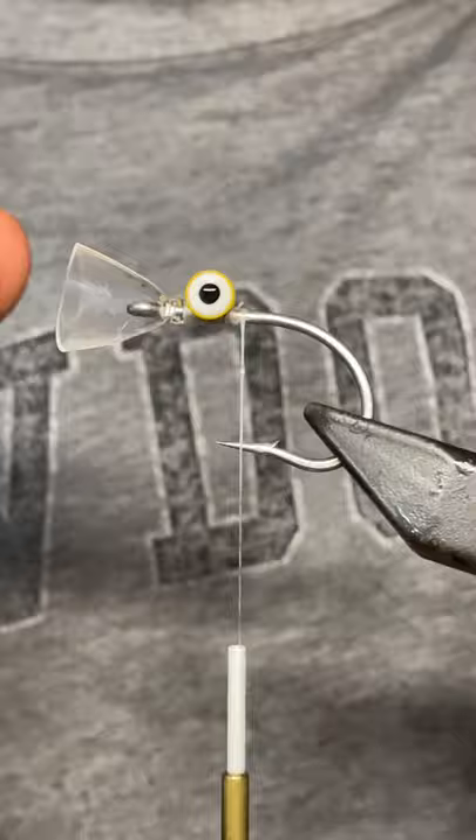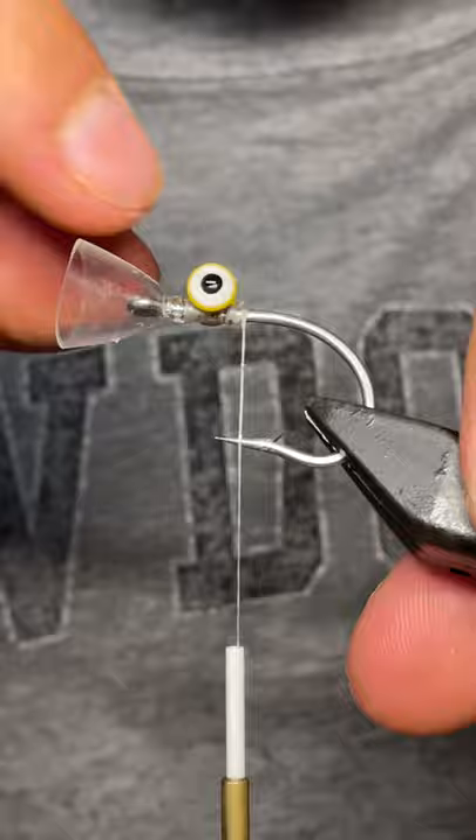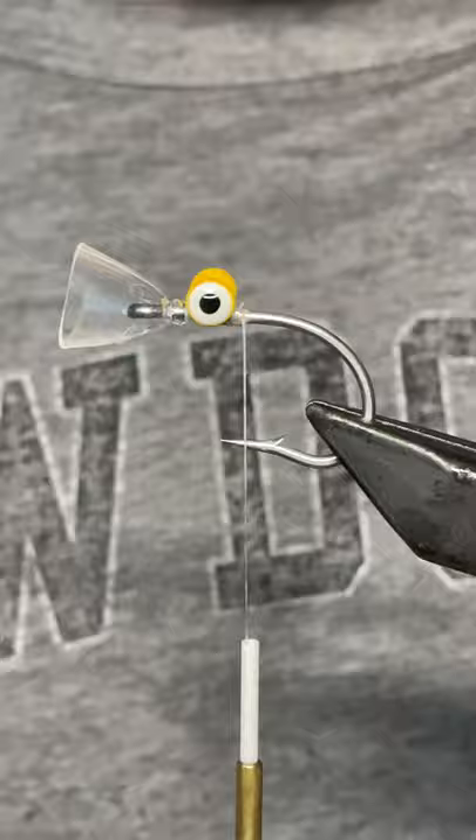A lot of people when they see it ask how do you put the line in — you just push the magic head back like so, and then you can just slip your line in like that.